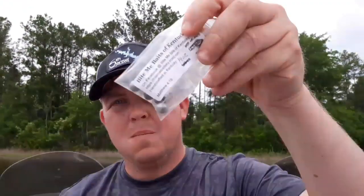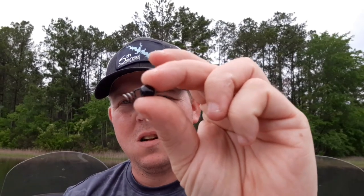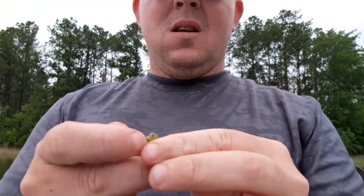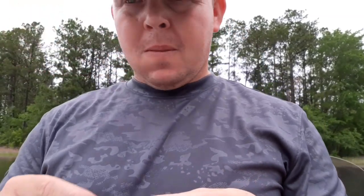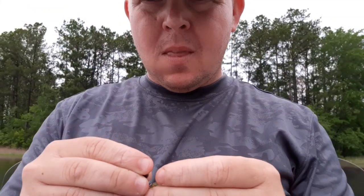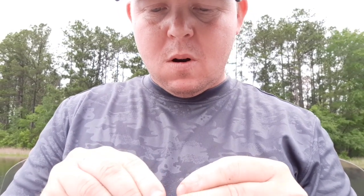Chad Hayes from Bite Me Baits made me a bunch of these weights — they're like a little Neko-style weight with a screw lock on them. You take that, bite off a piece, and screw it into the head of the worm, just like that.